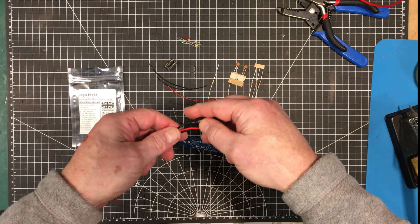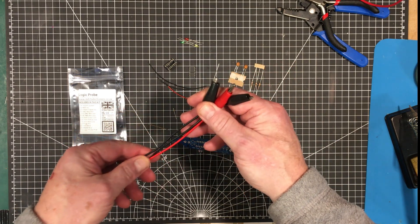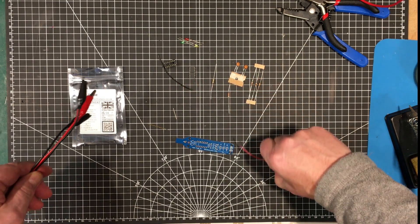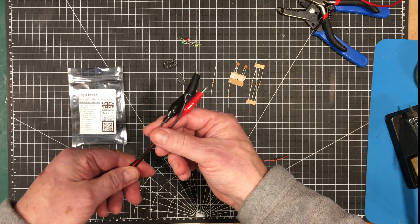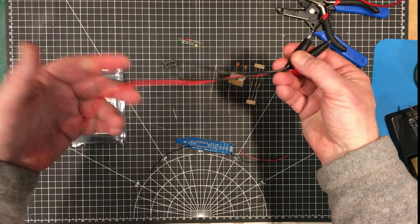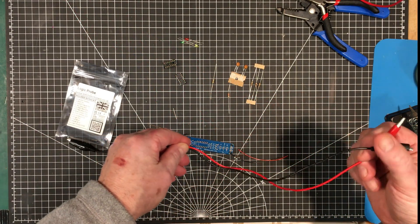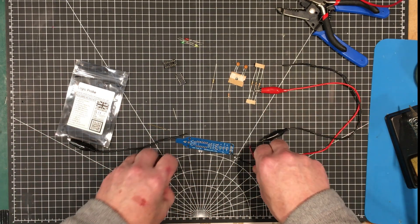I read the instructions — they're pretty good, all online; you could print them if you wanted to. They are available online and they're pretty detailed. Now the idea of these three little wires: two of them are supposed to apply the power, and one is supposed to be a ground reference for the probe. I've got these alligator clip wires from my bin of bits and pieces. I'll use this shorter one for the ground reference and these two for power. I might even replace these with banana plugs someday, but that's the only alteration I'm going to make to the kit.